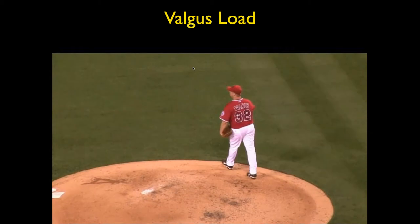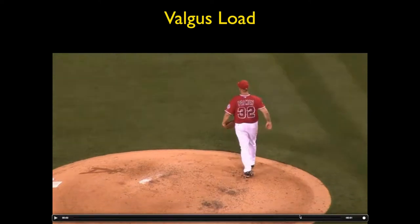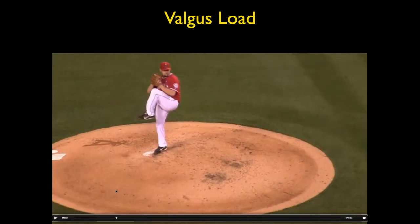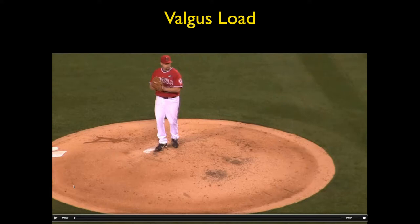This was a baseball game a few years ago when the Angels were leading the league, but we lost to the Boston Red Sox in the first rounds of the playoffs — that pitch went over the fence unfortunately. If we go through this, we can see the different phases.